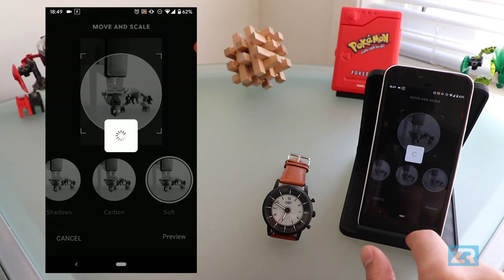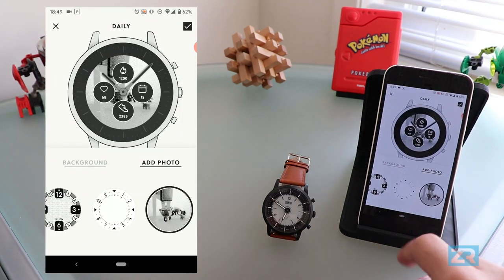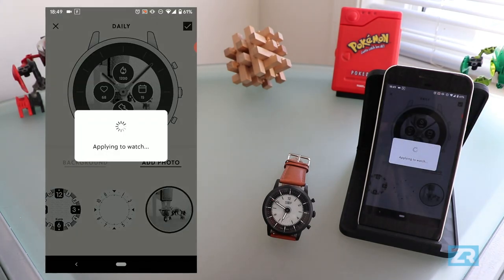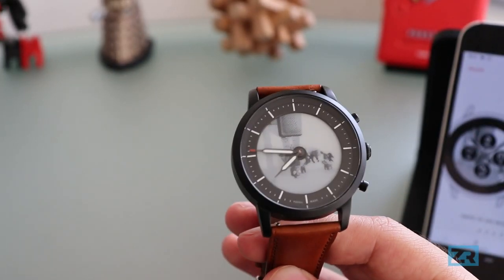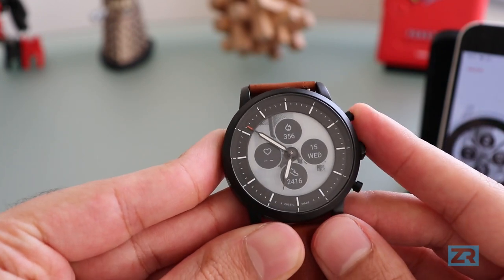Let's say I'm happy with that — I'm going to tap on choose, and then I'm going to click on that tick icon again to apply it to my actual watch face. You can see that Spider-Man is behind the hour hand, so I'm going to give it a quick flick and you should be able to see him. I can also show my dials and you can see what that interface looks like.